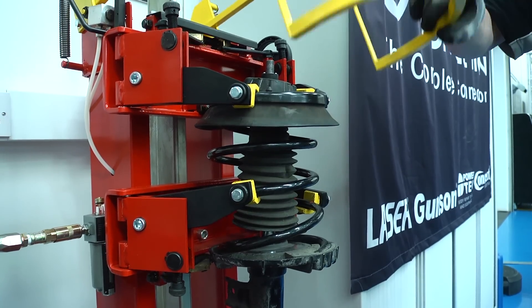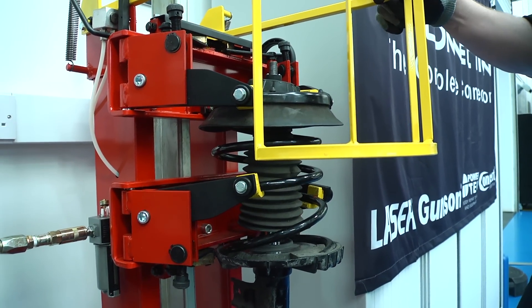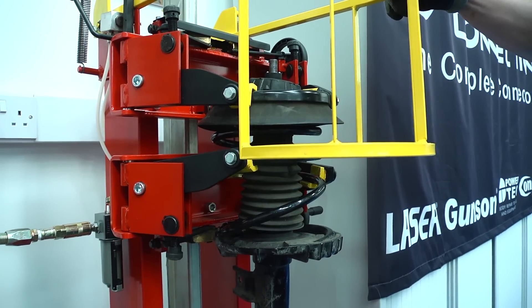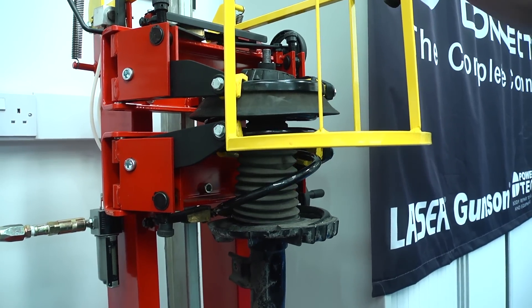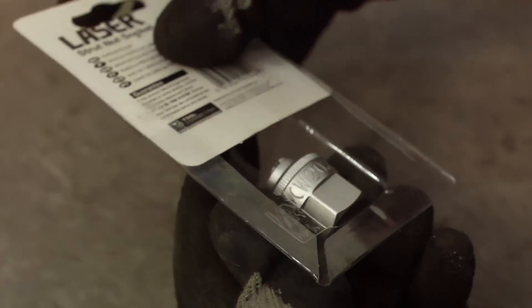On this Mercedes-Benz strut, the job is further complicated by the special type of securing nut that is used. To solve this problem, Laser Tools have a range of special sockets designed for specific applications. This is the correct one for this Mercedes-Benz strut.